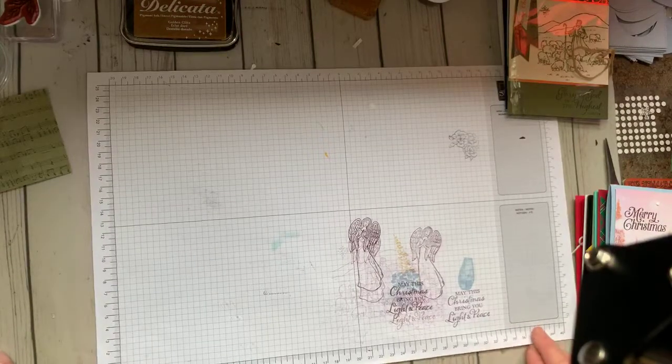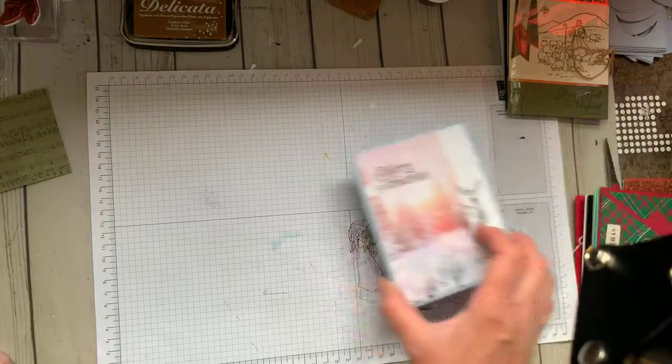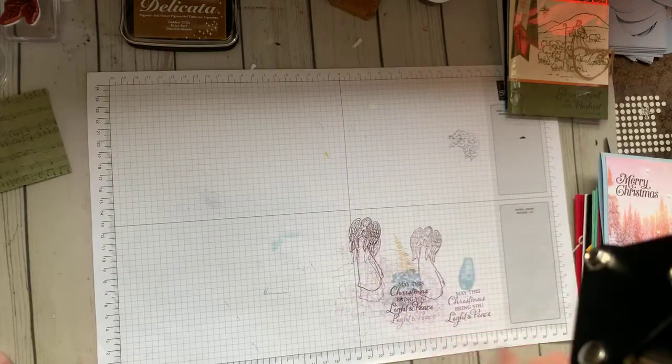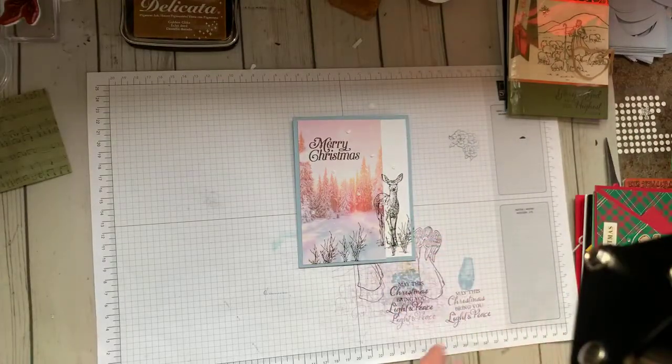It's kind of fun to be a Stampin' Up! demonstrator. You don't necessarily have to do what I do — but here was the first one. Isn't that gorgeous?